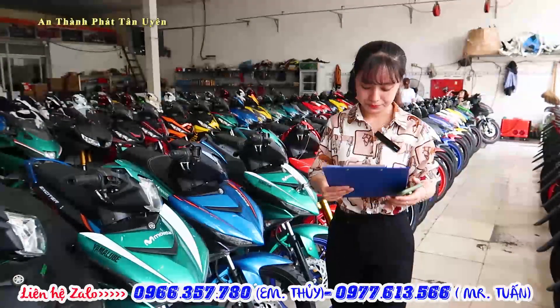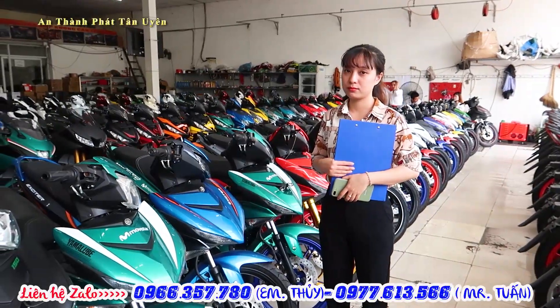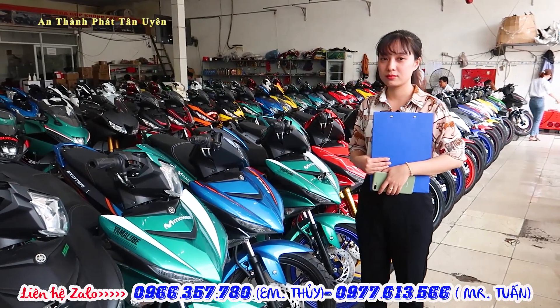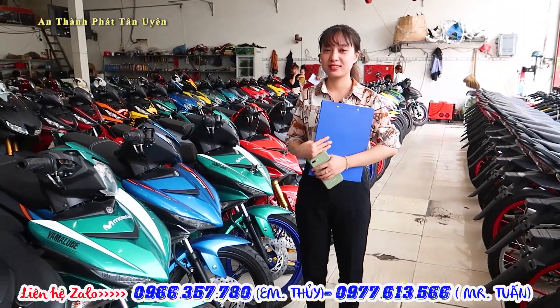Xin chào quý vị và các bạn. Chào mừng các bạn quay lại với channel Top Xe Máy. Hôm nay trong video này mình sẽ giới thiệu cho anh chị và các bạn dòng S150 rồi S155. Đồng hành giới thiệu với mình hôm nay là có em Thủy sẽ hỗ trợ giới thiệu cho anh chị và các bạn. Mời Thủy.